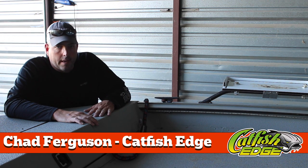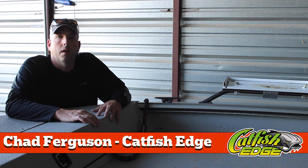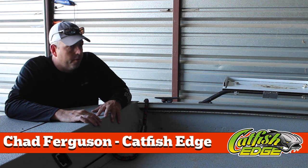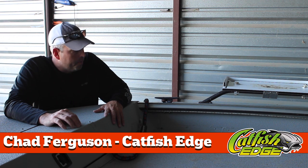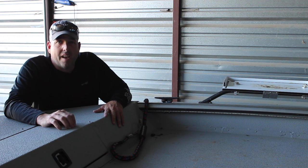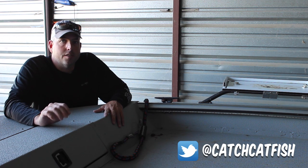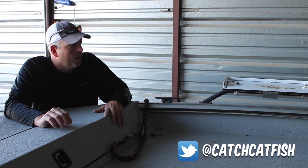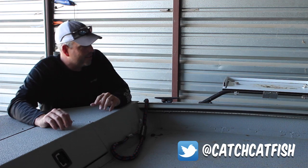I posted some pictures on Facebook, Instagram, Twitter, or somewhere out there of some LED lights that I added to my boat. And since I did that, I've had about 14,000 emails from people wanting to know how I installed them, where I got them, and all those kinds of things. So I'm going to run through that just real quick.